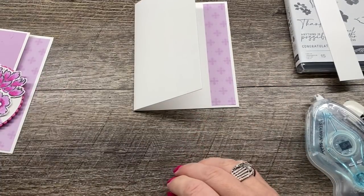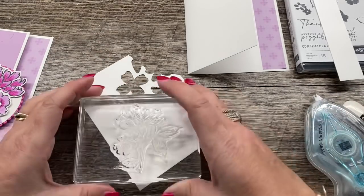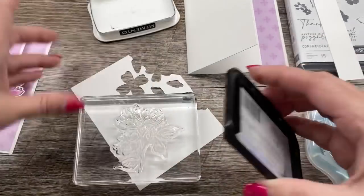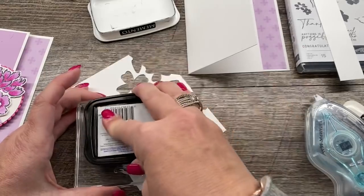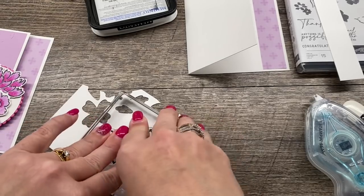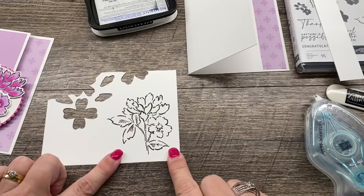Next, what I'm going to do is take a scrap paper and stamp my image in some black Memento ink — which I had put away when I was cleaning up my desk to make this video, so I had to pull it back out. That kind of makes me giggle. I'll just put this down like so, and then we're going to color this in with our Stampin' Blends.